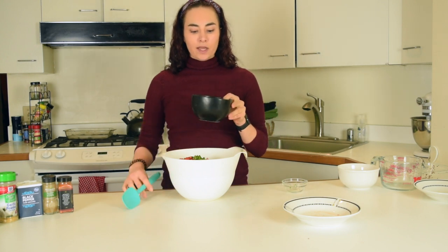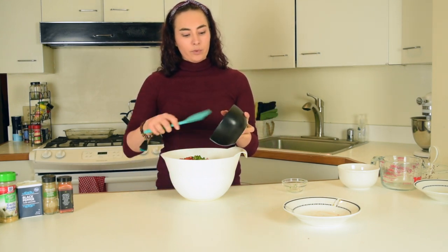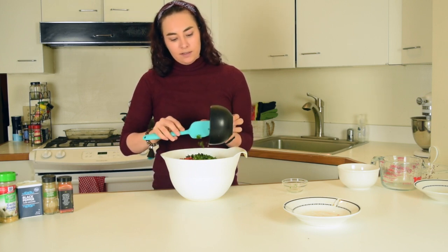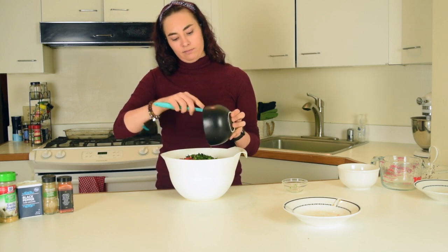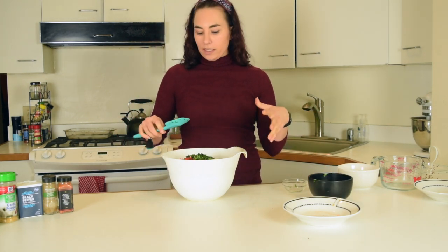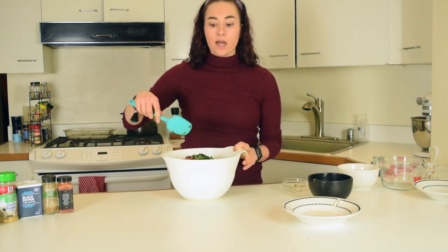And then next, this is a must. I have some fresh chopped cilantro. It's going to bring out the flavor and just give you a bright, nice cilantro-y taste. Alright, so we have all the main ingredients in. So you can just go ahead and give it a quick toss and have everything mixed up.